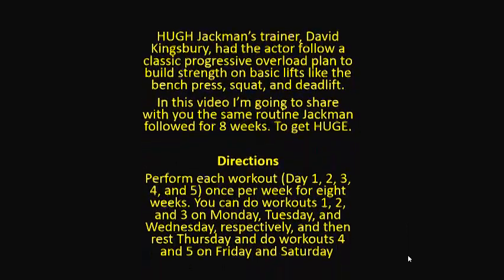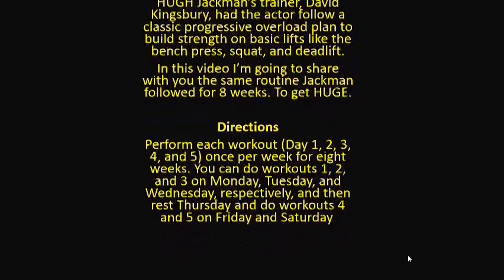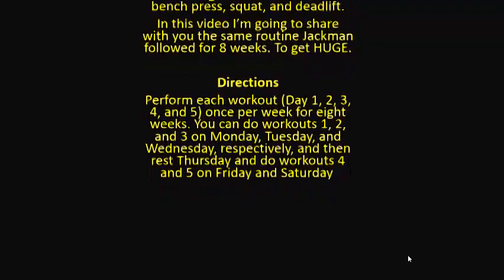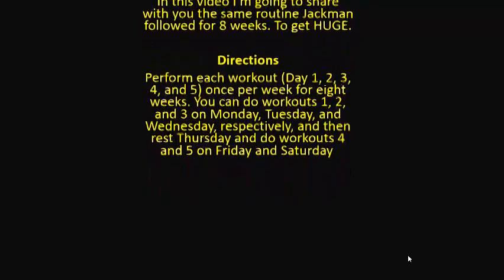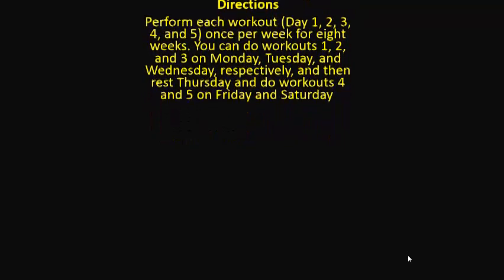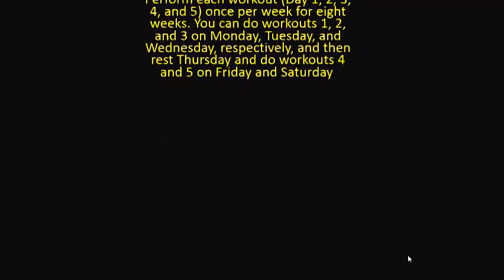Directions. Perform each workout once per week for eight weeks. You can do workouts 1, 2 and 3 on Monday, Tuesday and Wednesday respectively, then rest Thursday and do workouts 4 and 5 on Friday and Saturday.